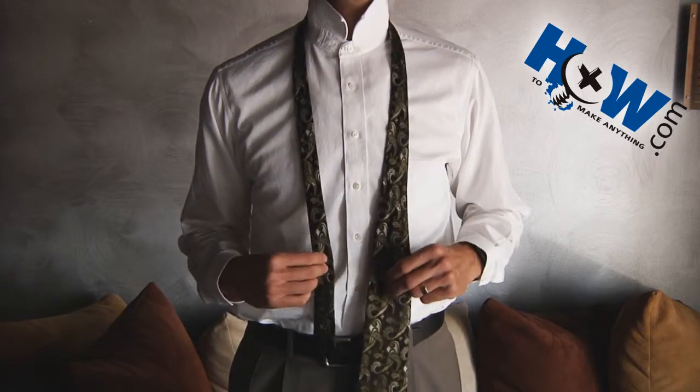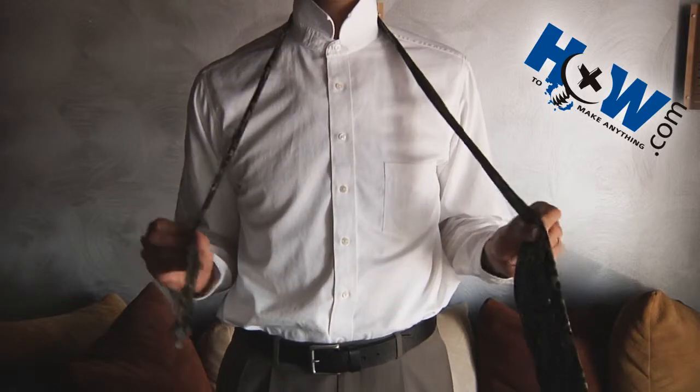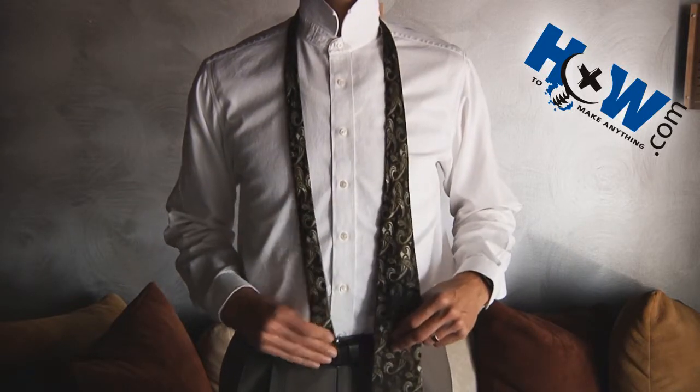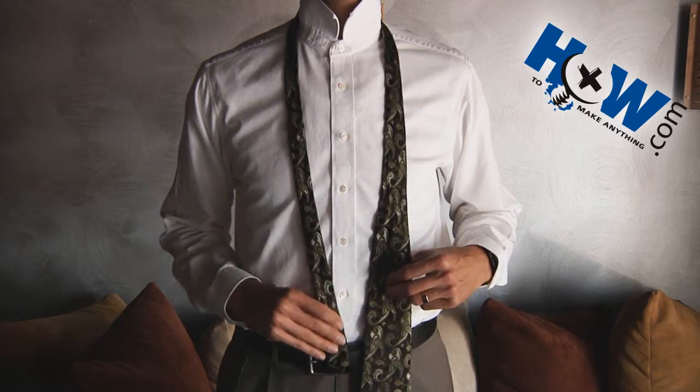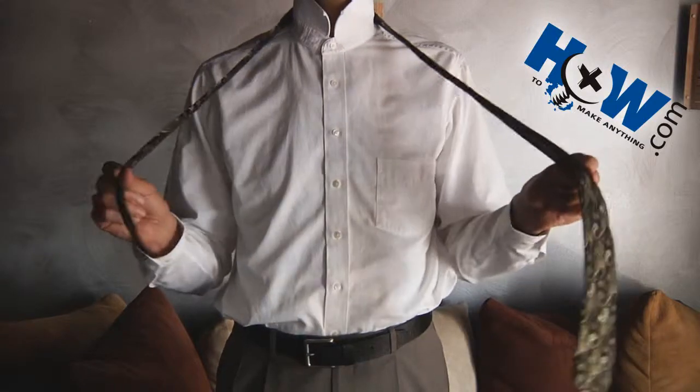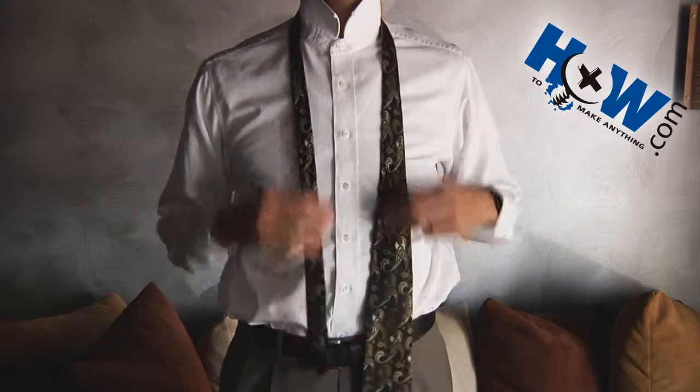The first thing you're going to want to do is take your tie — this is an extra long tie — and get the thin end and place it about where you want it to hit when you're finished. I'm putting mine right here on my belt buckle because that's where I want it to be when I'm done.